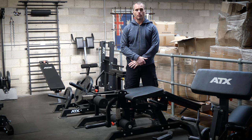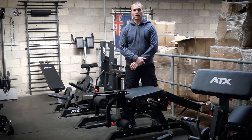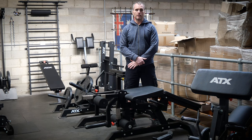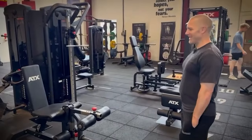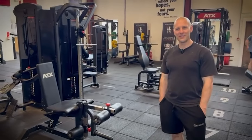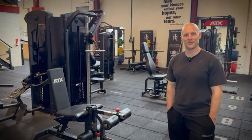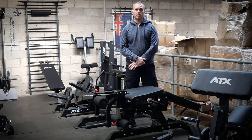For gym owners, I asked Matt from a gym in the UK how his leg extension leg curl machine has fared. Matt, how long have you had your machine in your gym? Probably four years — Soma reckons five years. Are the members okay with it being plate loaded as opposed to being cabled?